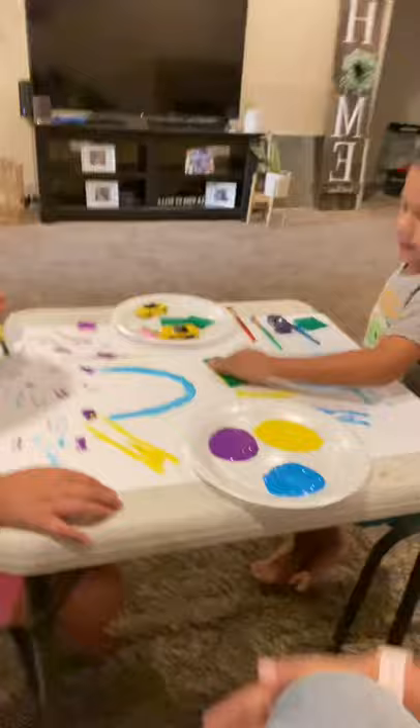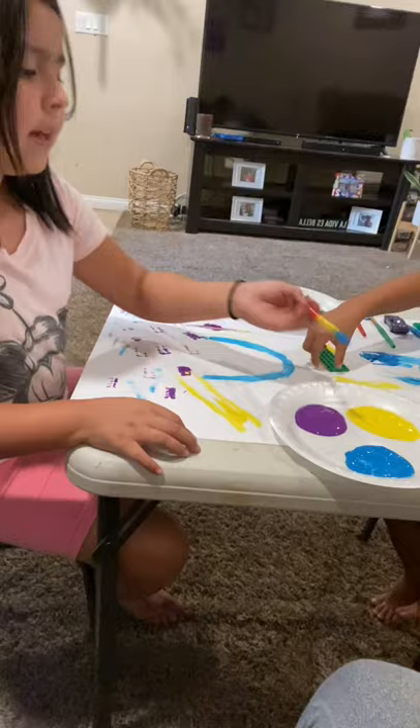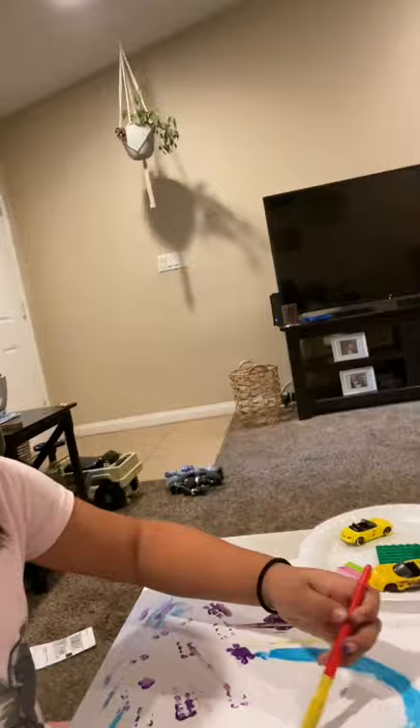This project works for ages between preschool all the way to maybe first grade. I'm going to use the blue and purple because they make a beautiful color together. As you can see, my daughter is mixing the purple and the blue.